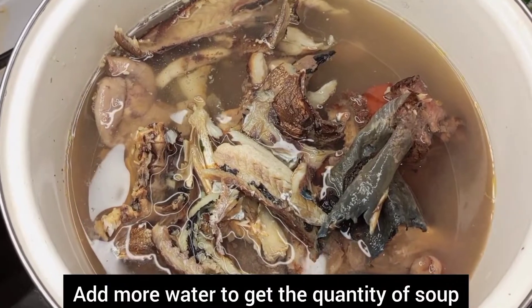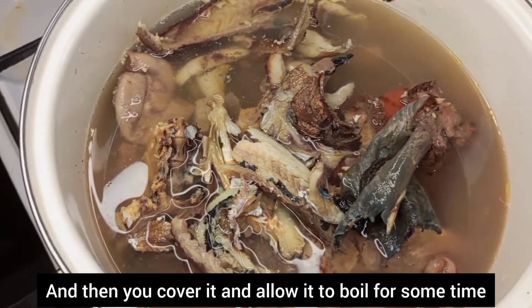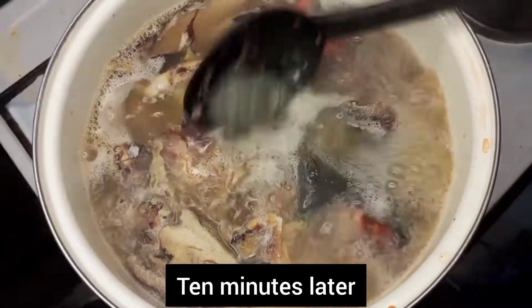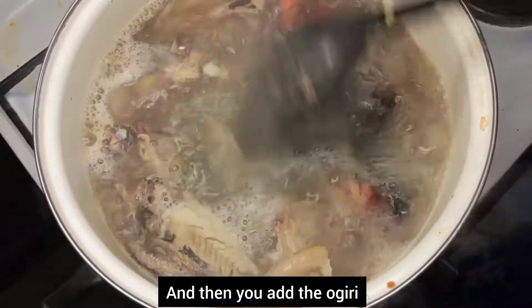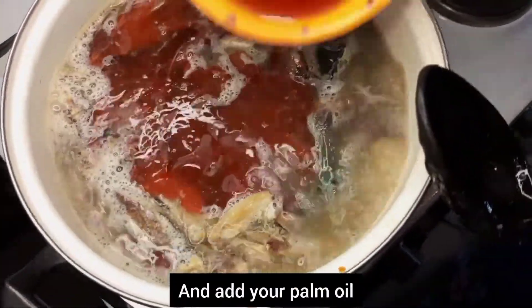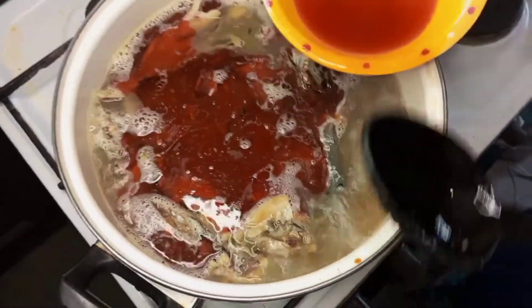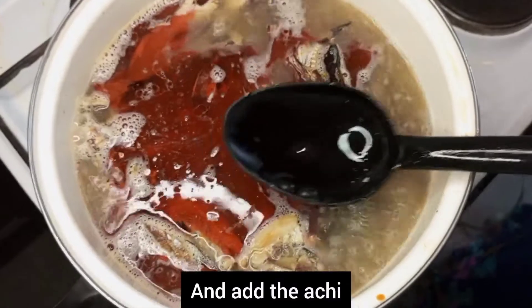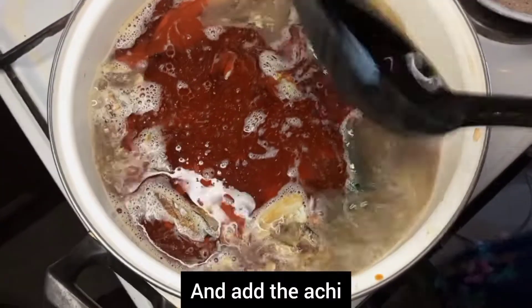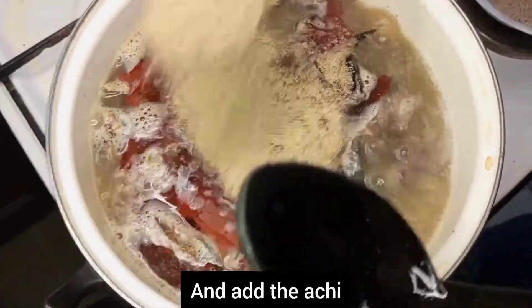Add a little more water to get your desired quantity, cover it and allow it to boil for about 10 minutes. Thereafter you add your giri and then add your palm oil. Then add the acci on top of the palm oil.